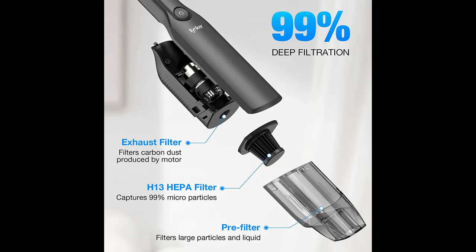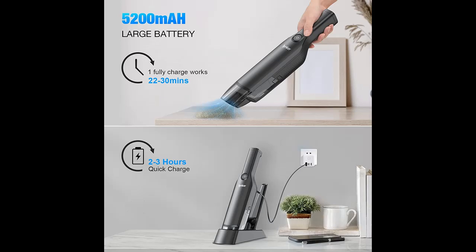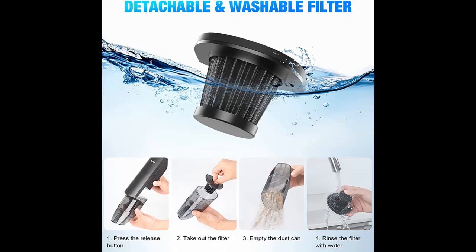The handheld cordless vacuum cleaner uses a high-density filter with advanced technology, capable of capturing 99.9% of fine dust down to 0.3 microns. It can effectively filter dust in the air, making your space cleaner and fresher. Also, the HEPA filter is removable and washable so you can use it over and over again.